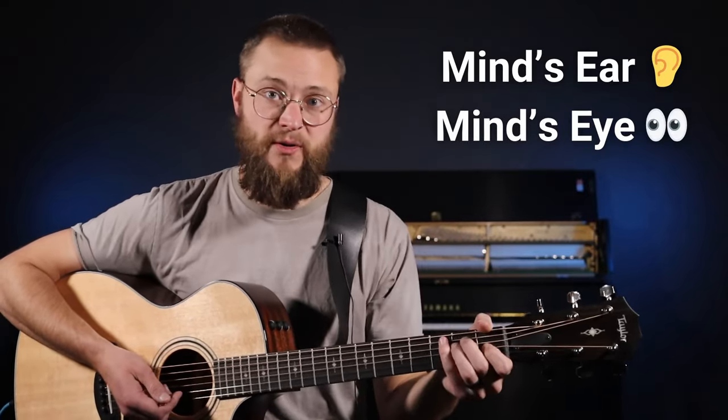In order to memorize chords quickly and efficiently, we need to be able to do two things. We need to be able to hear the chord in our mind's ear, and we need to be able to see where our fingers go in our mind's eye. It's easier than it sounds — let me show you.